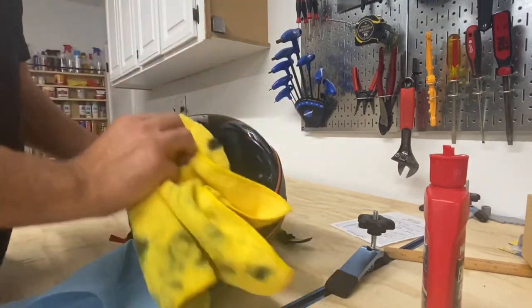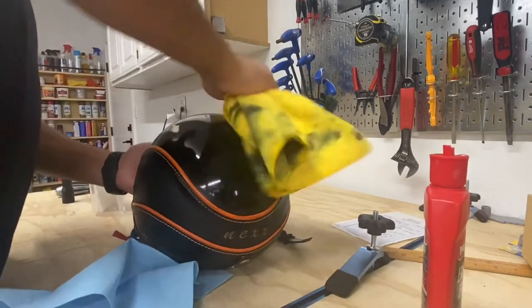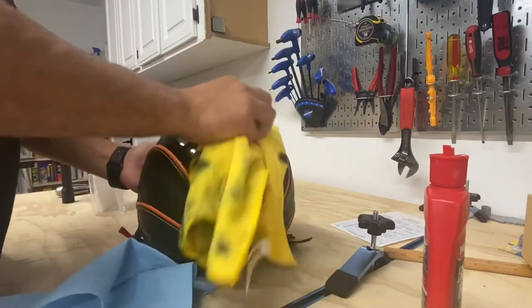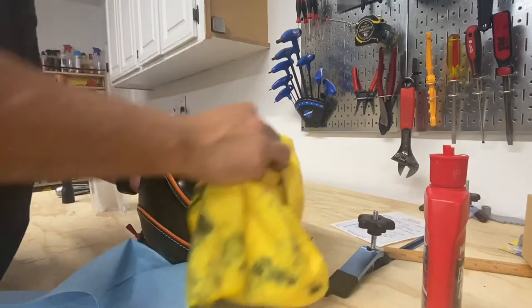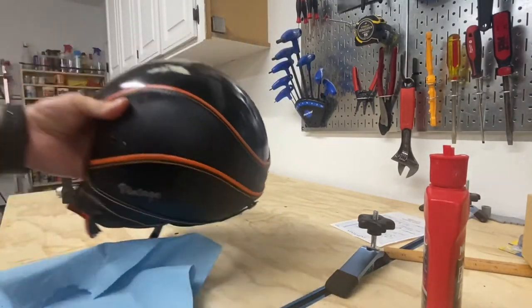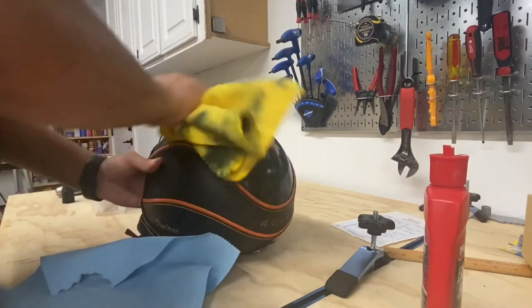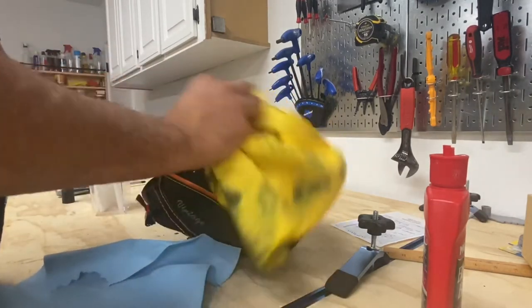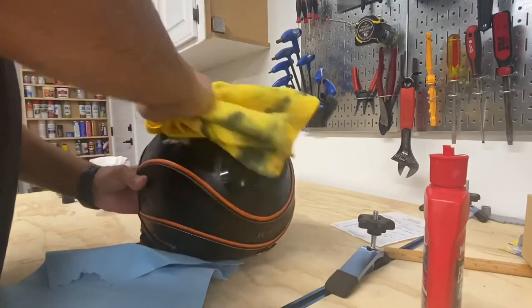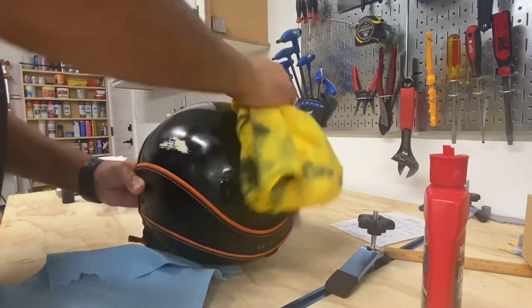Yeah, that's pretty good. Back to Black worked really well to bring back that beautiful black gloss of this helmet. I'll fix the paint chip on a different day when I have the correct product to fill that in.